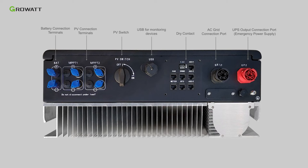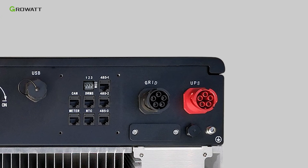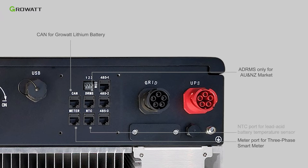Communication terminals include: CAN port for GrowWatt lithium battery, DRMS port (only for Australia and New Zealand market), meter port for three-phase smart meter, and NTC port for lead-acid battery temperature sensor.